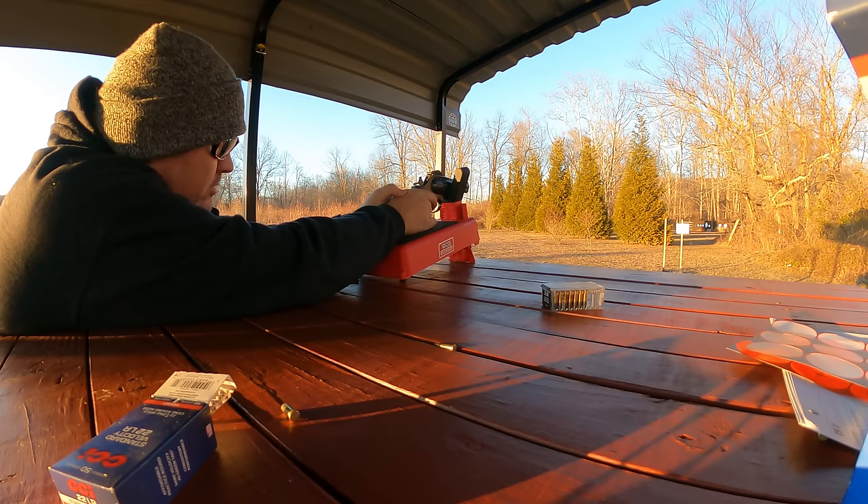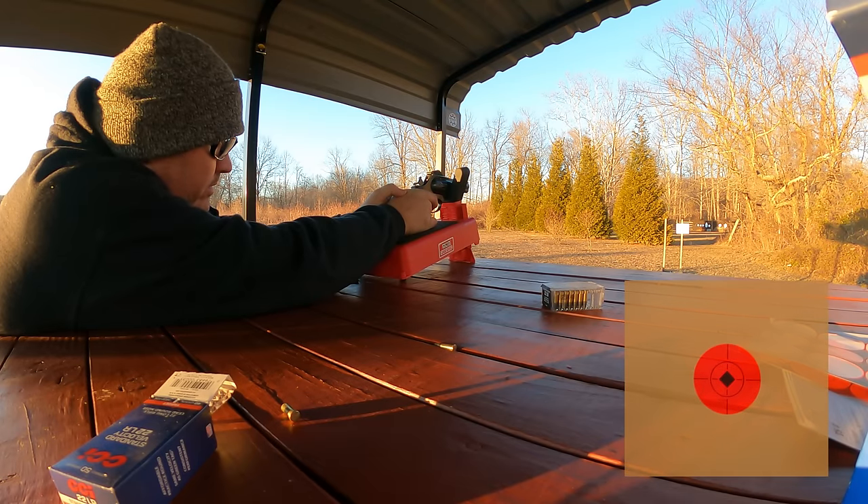I wasn't in the mindset of shooting groups — I was just doing a sight check. But the groups were good enough that I thought I'd share them, because it does show the revolver is plenty acceptable as far as accuracy goes. I set a target up at 10 yards and then another at 20 yards.